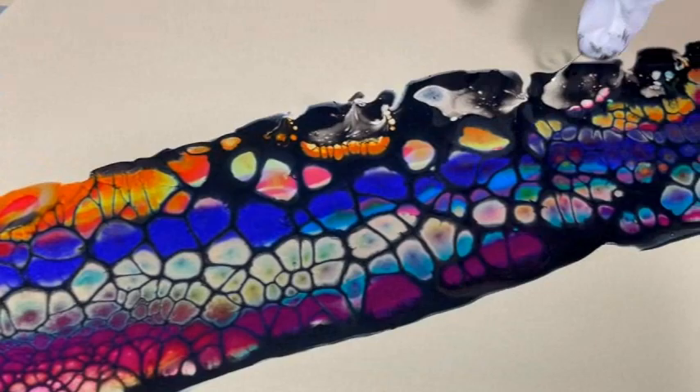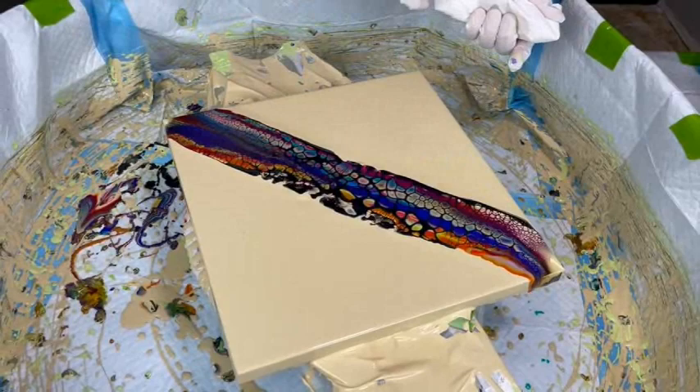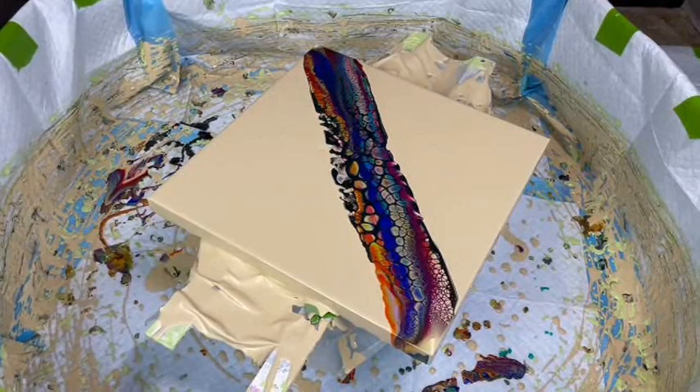I'm just dabbing up some of this cell activator. I hope everybody's having a great day today — I know I am. So far so good, nothing's going wrong. There's always something happening to Phil and I — you never know.